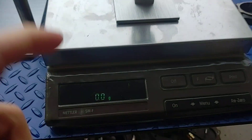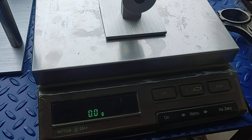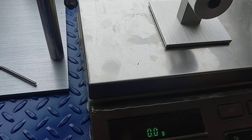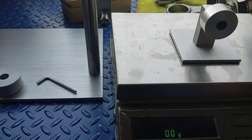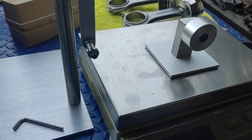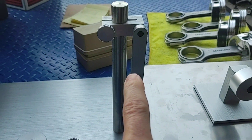You're going to want a good scale. What I've got here is a Mettler Toledo scale. These scales are solid — they last for years. I think this one is from the 1980s and it's still rocking.